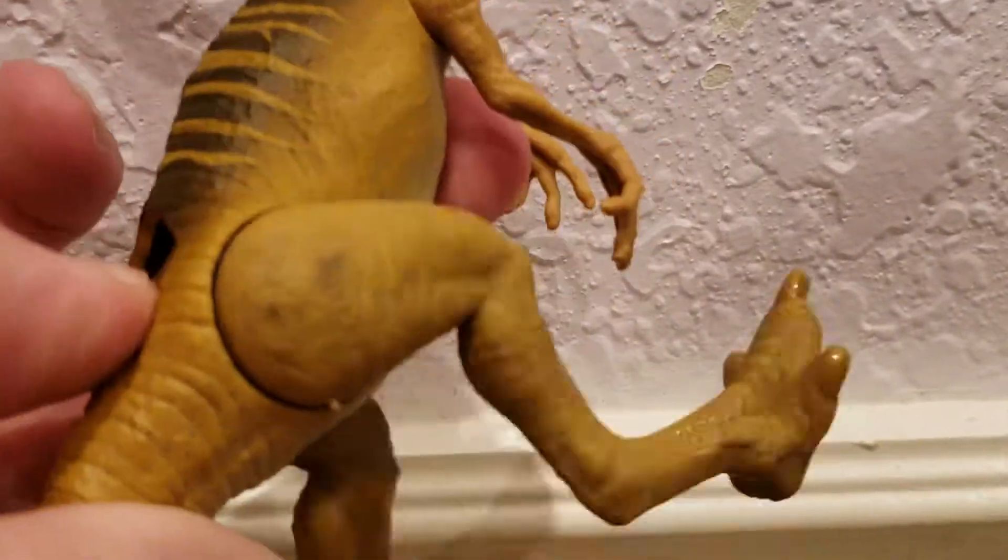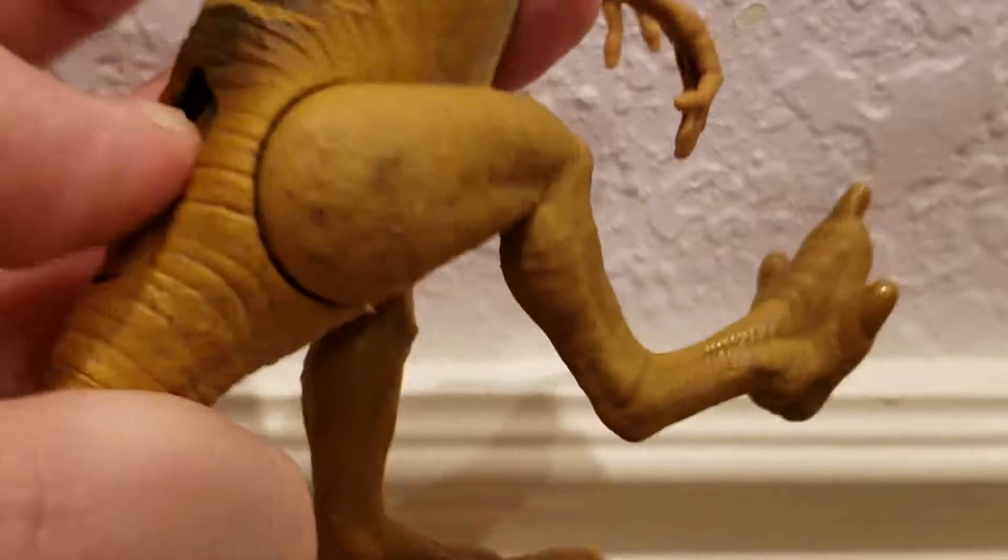You can make it run by pressing this button down — it makes the legs go back and forth.